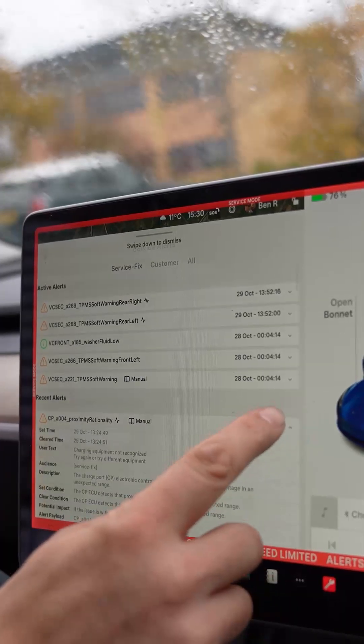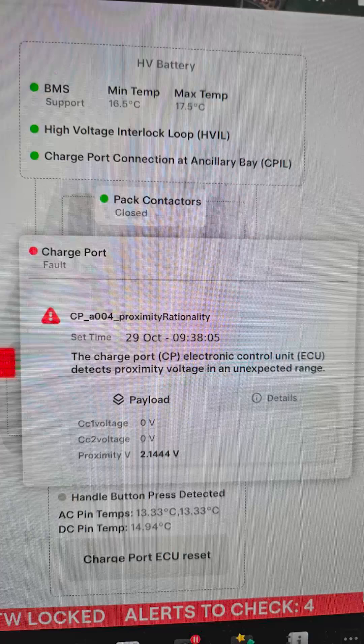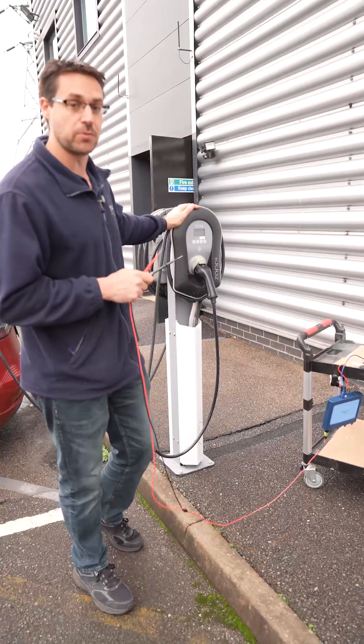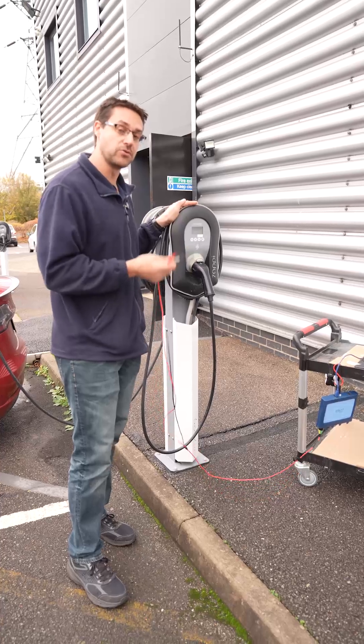With the Teslas, we've been in and looked in the service menu and found that there is an issue with the PP voltage. The car doesn't like it and it classes the charger as unrecognised, so it doesn't charge. What we're going to do first is just measure to see what resistance we have on the PP circuit. Remember that proximity line is how the vehicle knows the charger is connected.